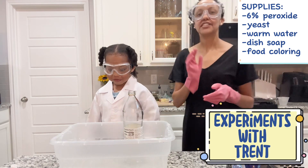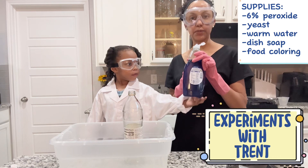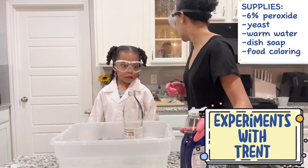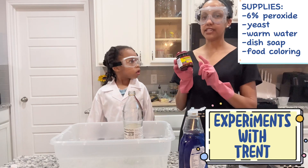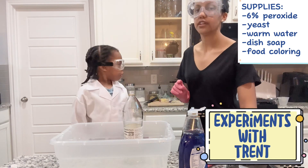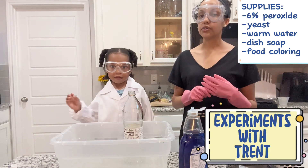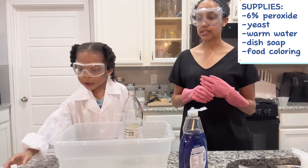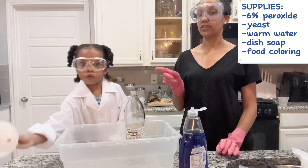So what you need for this experiment is dish soap. And then you need active dry yeast. And then you need warm water and peroxide. So today we're going to use 6% peroxide. And a funnel.